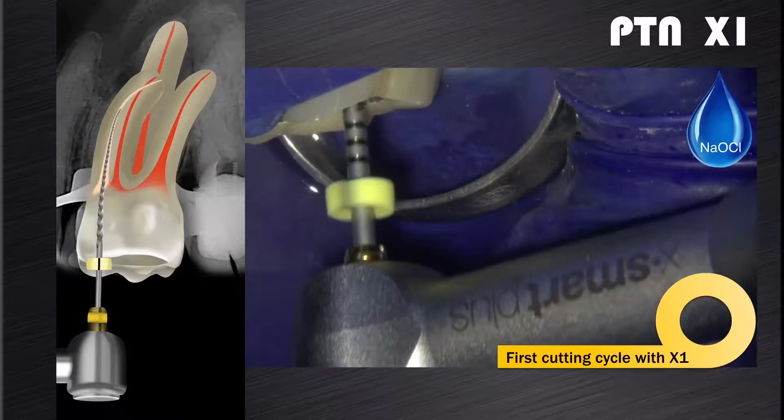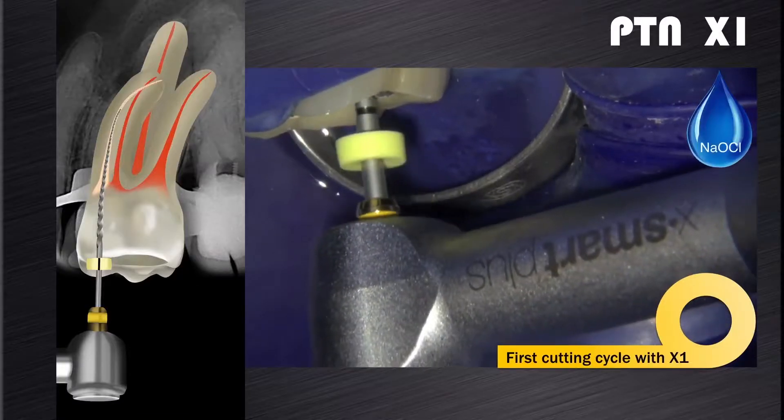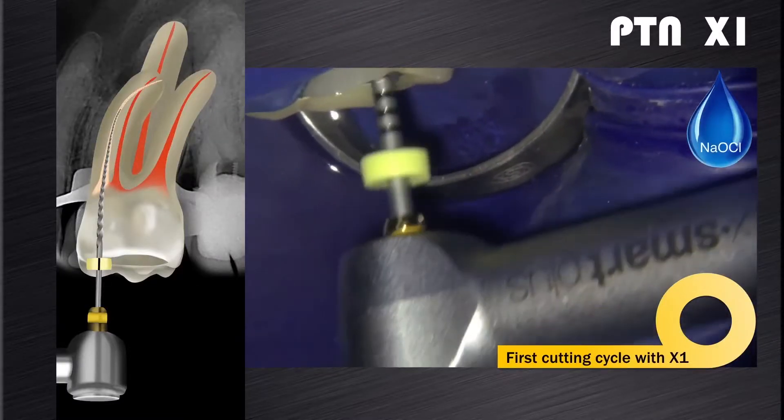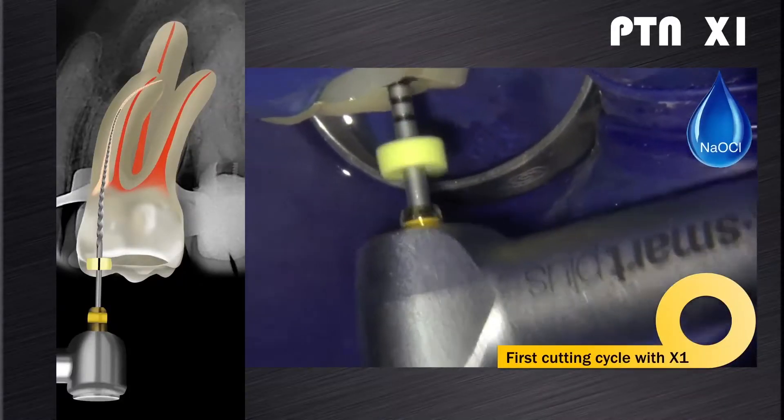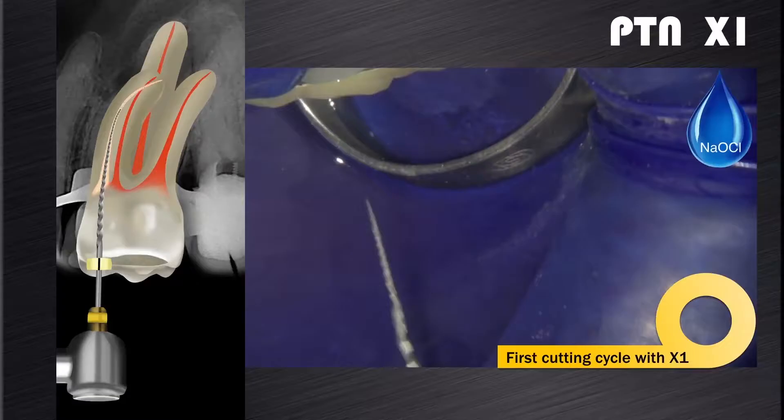In the presence of sodium hypochlorite, brush and follow along the glide path with the 1704 ProTaper Next X1 instrument in one or more passes until working length is reached. If after a few coronal insertions progress is not being made towards working length, then remove the file.